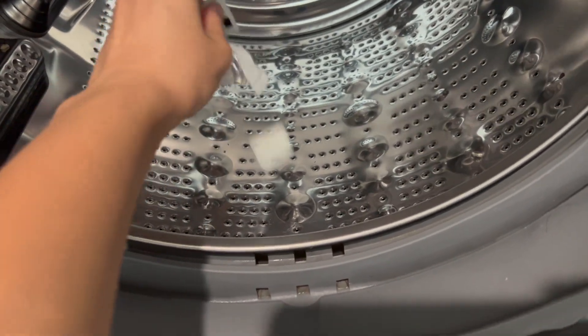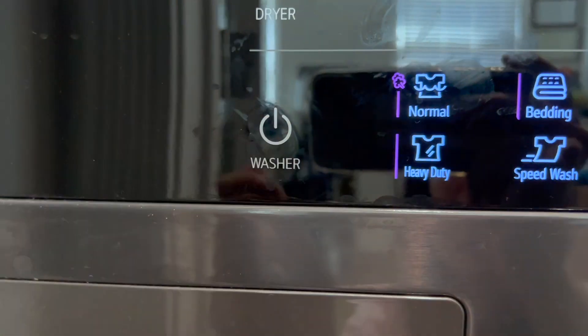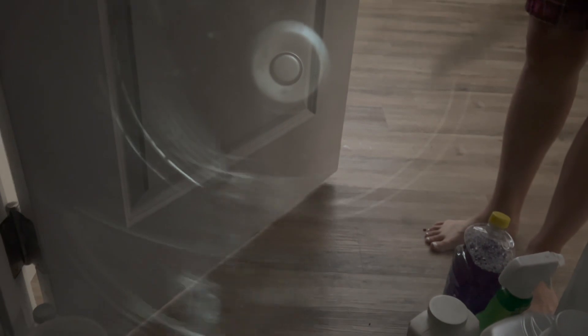Just open the tablet and throw it in, and then you can start the machine. And then just start it. That's how you will clean — as you can tell it's already starting the process. It's cleaning. The tablet is inside and it will begin the cleaning process. There's some water and that's it.